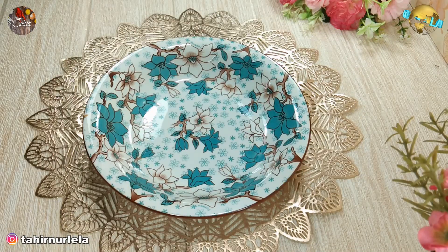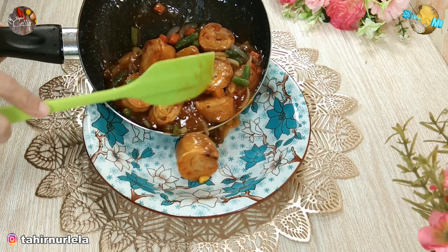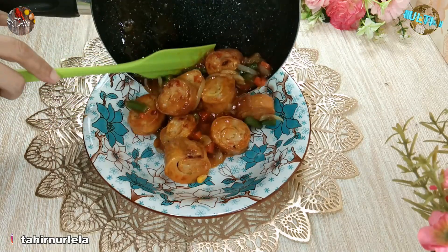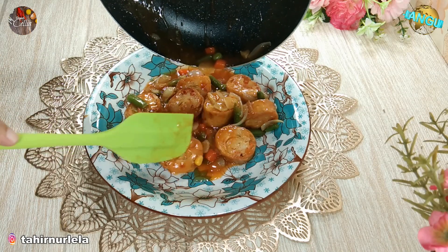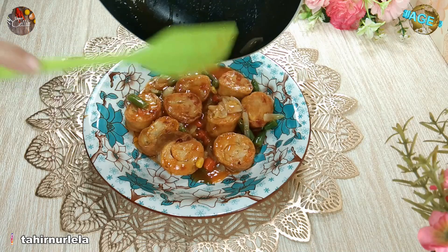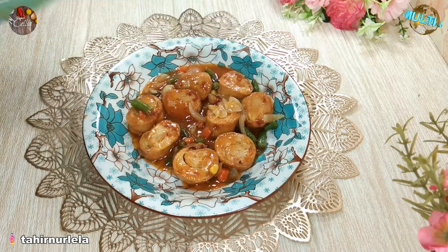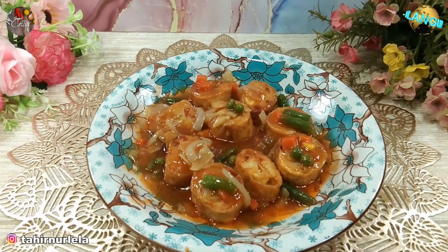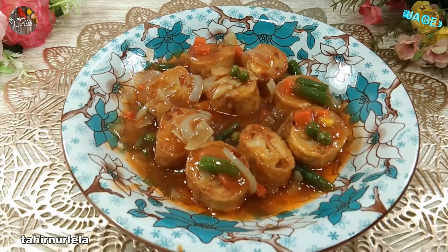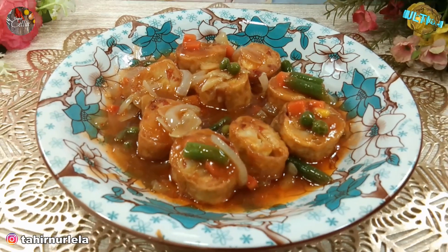Matikan api kompornya, lalu kita angkat dan siapkan di piring. Lauk rollade ayam ini cocok banget untuk menu buka puasa dan sahur karena bikinnya cepat — kita sudah punya stoknya di freezer, jadi tinggal dikeluarin. Anak-anak dijamin pasti suka! Terima kasih sudah menonton, semoga kalian mau mencobanya. Assalamualaikum.